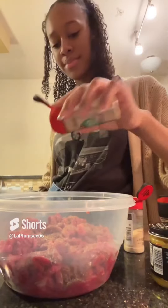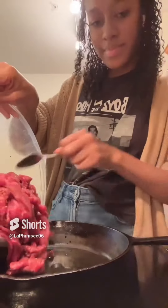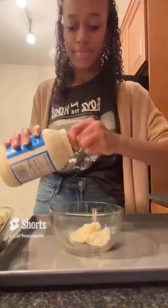I'm going to season my meat with onion powder, garlic powder, oregano, Italian seasoning, chicken bouillon, salt, and pepper. I'm going to add a little bit of olive oil so that everything can combine together, then mix it and add it into my cast iron skillet. This is how my meat looks once it's done.